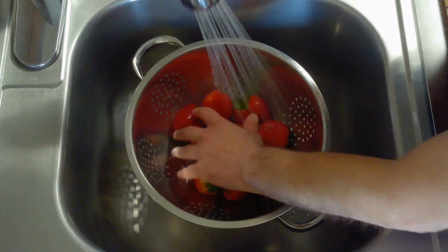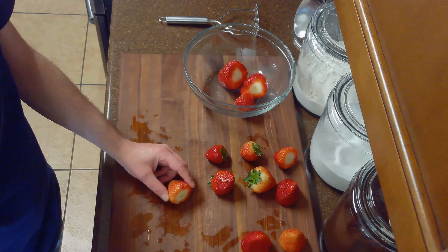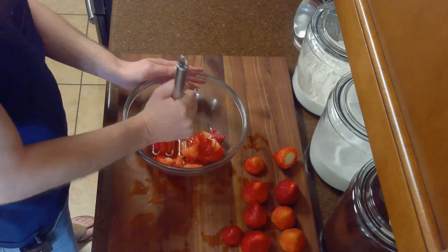We'll start by rinsing and picking through our strawberries. Then we'll hull them and crush about a quarter of our strawberries and slice the remainder. We'll put these in a bowl with five tablespoons of sugar and allow them to macerate in the refrigerator for about an hour.